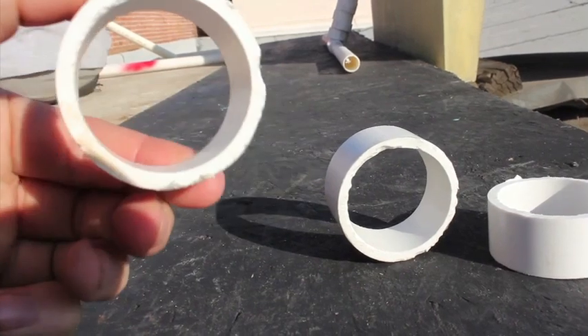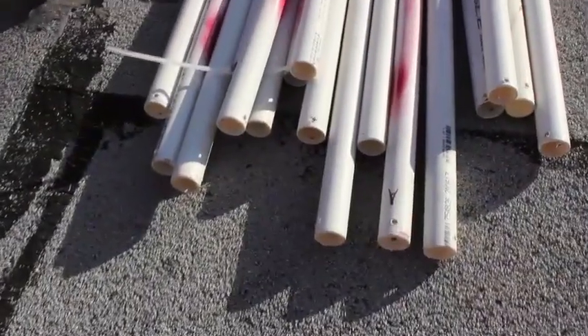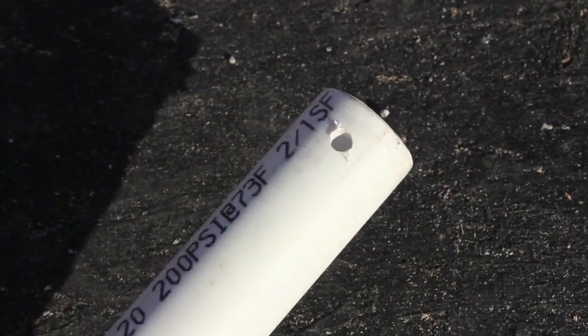Our connectors will be chopped 2-inch sections of PVC pipe. You'll want to separate your A and B pieces — I marked our A pieces here with a little bit of red spray paint. You'll need to drill a hole directly through the pipe on both ends.